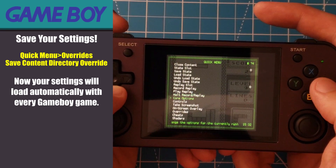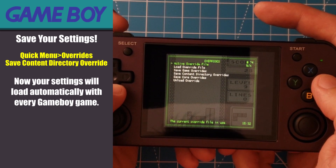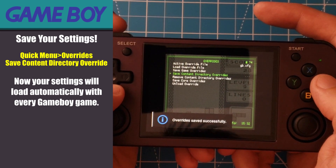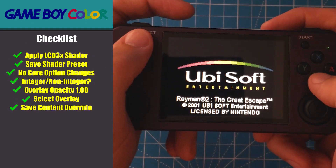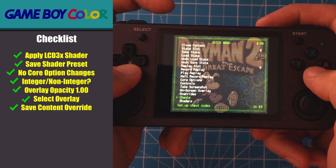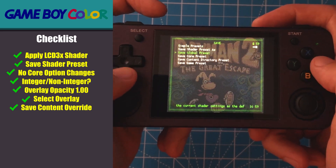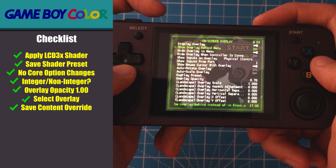Once you have all your settings dialed in, go back into the RetroArch quick menu, go into overrides, and save a content directory override. That way your settings will auto-load with each original Game Boy game you play. For the remainder of the systems I'm going to cover, I won't spend as much time because many of the settings will be the same. I'll provide a checklist and then cover any additional settings unique to each system.